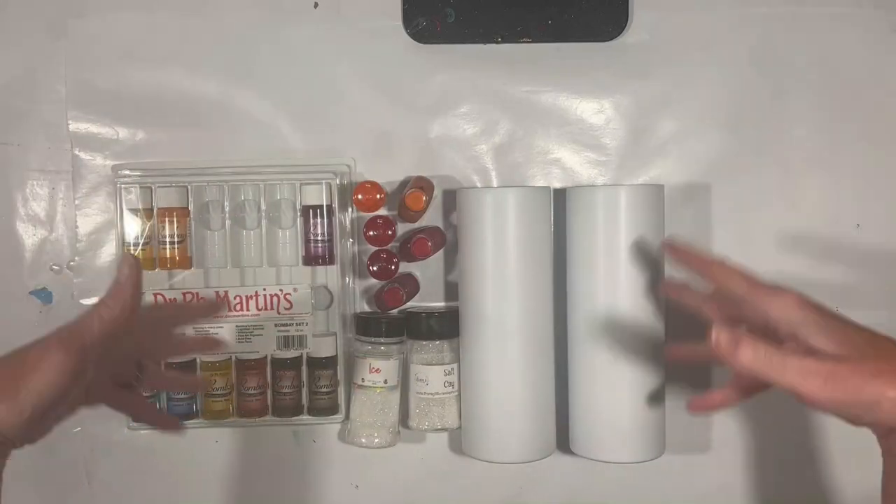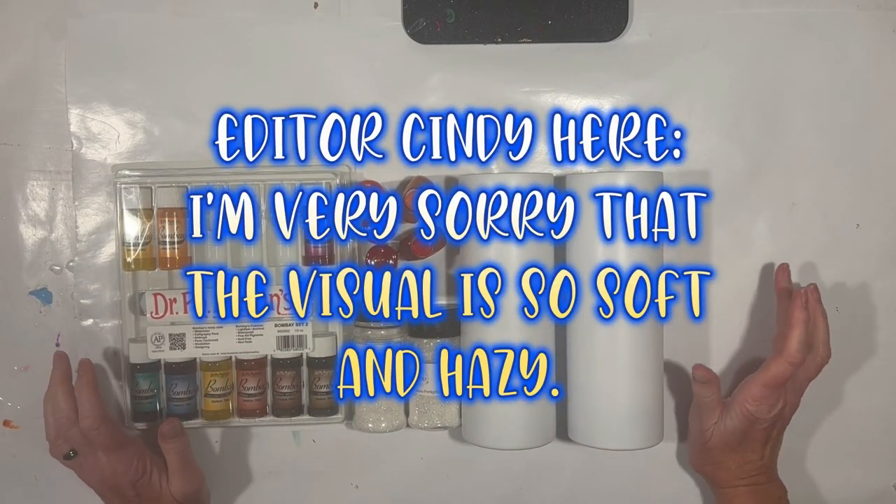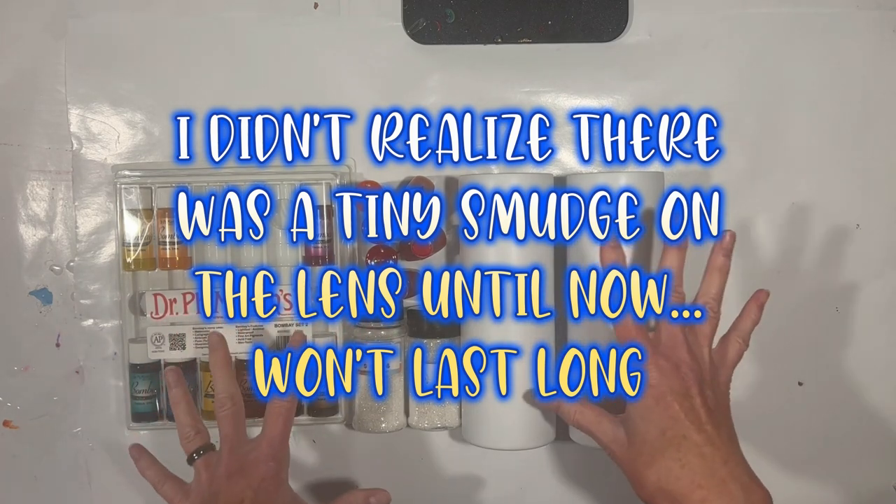Hey everybody, Luxenda Swirl here. New day, new tumbler project. I'm going to try combining a couple of things today into this one video.